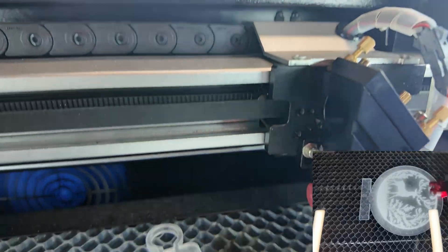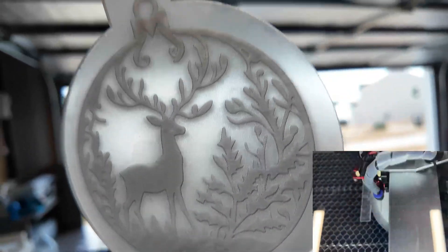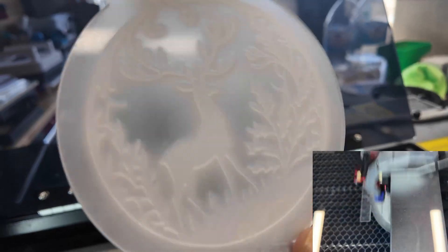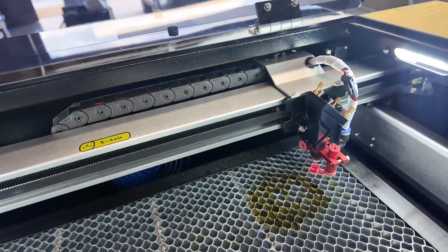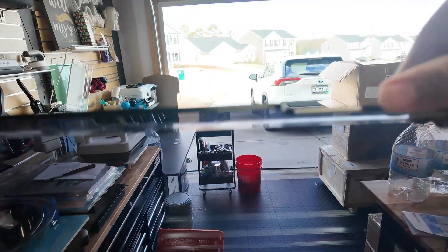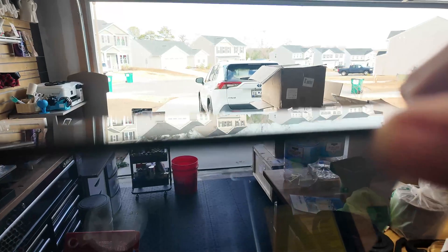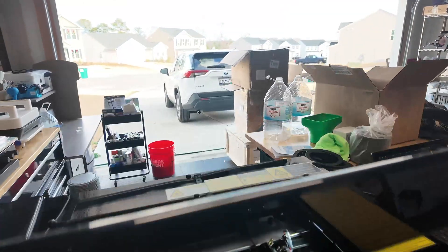Thanks for watching. Let me show you the deep engrave before I say goodbye. Here it goes — there's the dust I need to clean. I want to show you this piece; it's going to be part of a cover project. One more thing: the edges on the lid are a little sharp — I need to sand them down. Be careful not to cut yourself like I did.